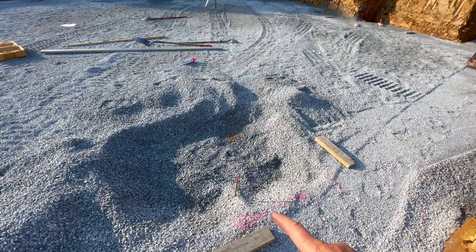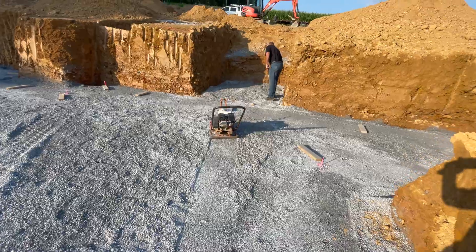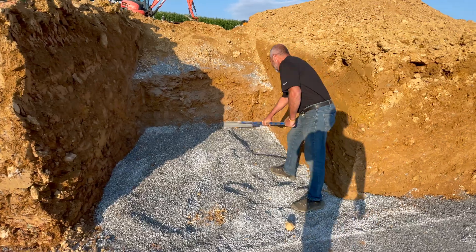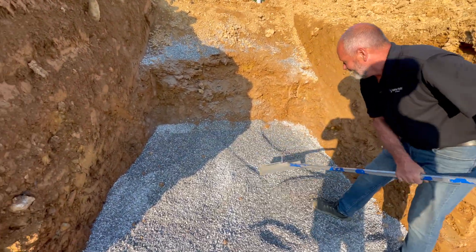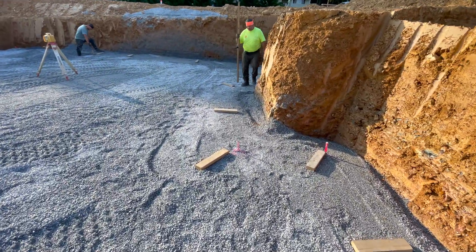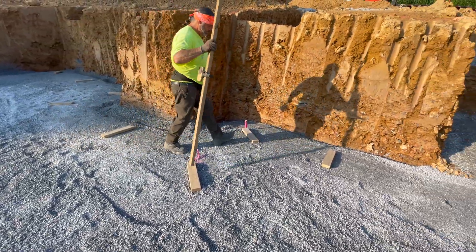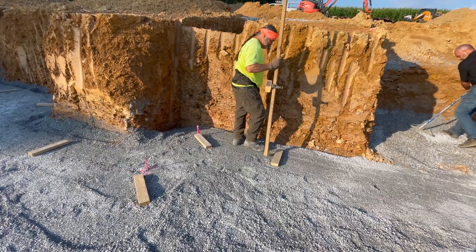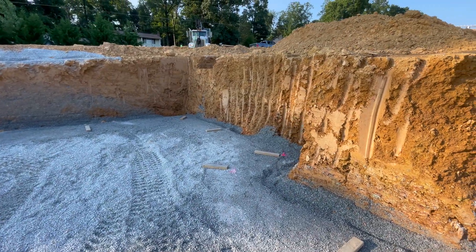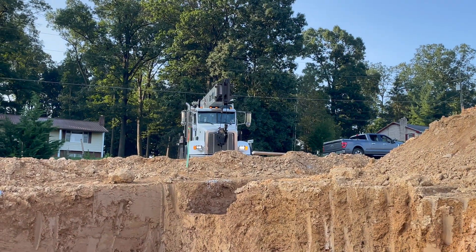They start digging the footers here where the wall is going to be — they're compacting it here. We get to see Rick to work; he doesn't do this for everybody, just for me. They're just measuring and getting it exactly at the level they need it to be — add some stone, take some stone away. You can see out there the crane is coming now; they're going to be setting that up as well.